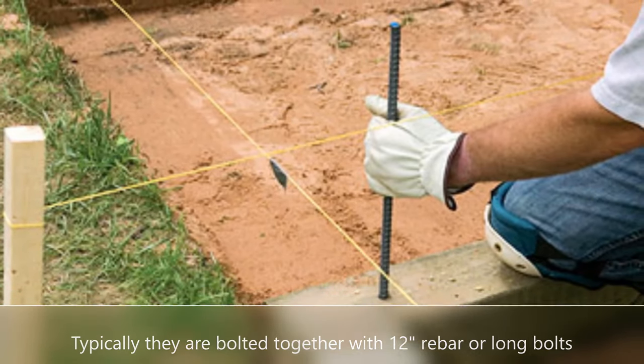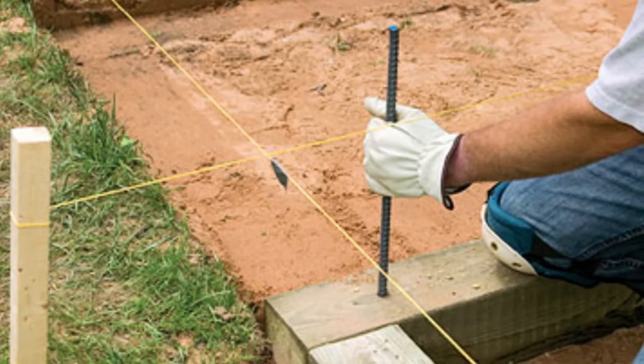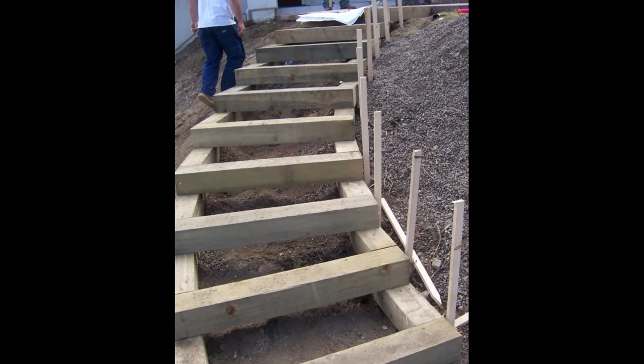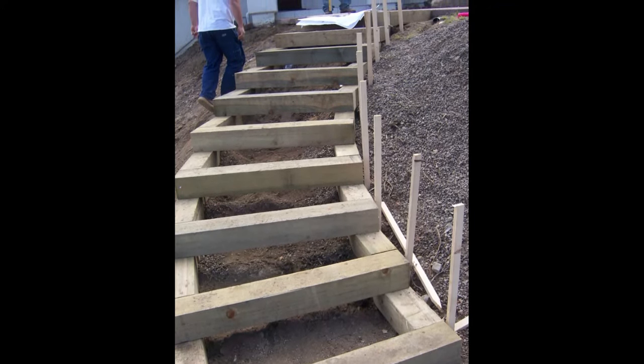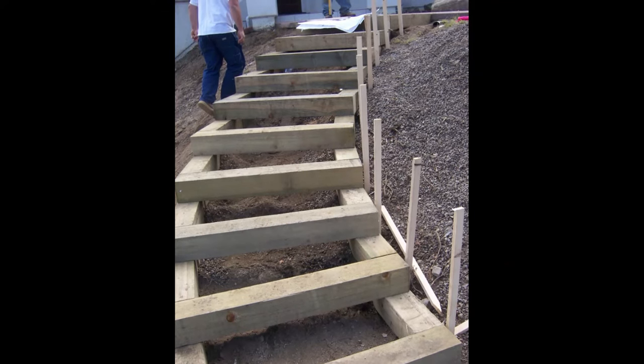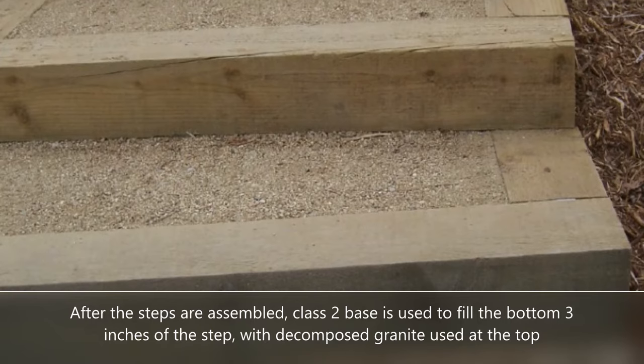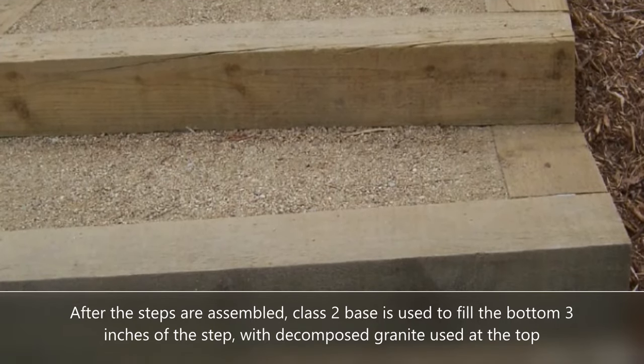Basically they're bolted together with rebar or big bolts. You nail the ends and then bolt each individual step unit together. Once they're all arranged in a nice staircase format, you backfill it with some class II base for the bottom three inches, so you get a nice compacted surface that can drain water.